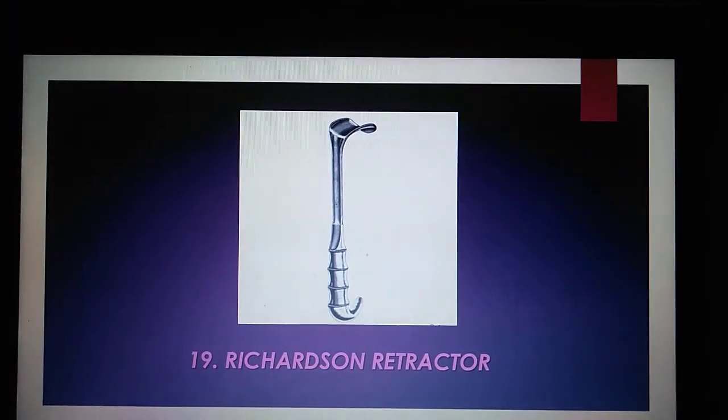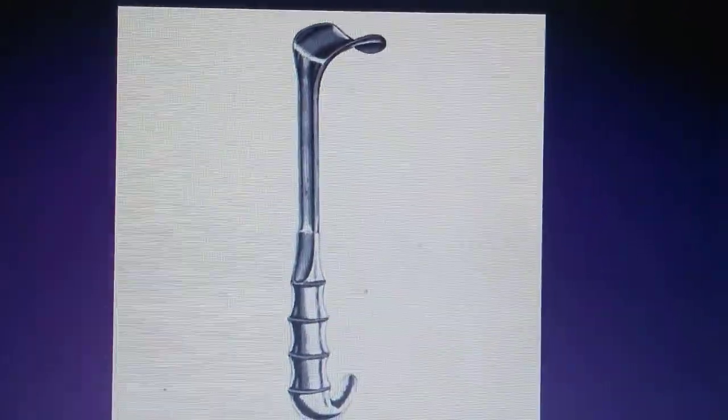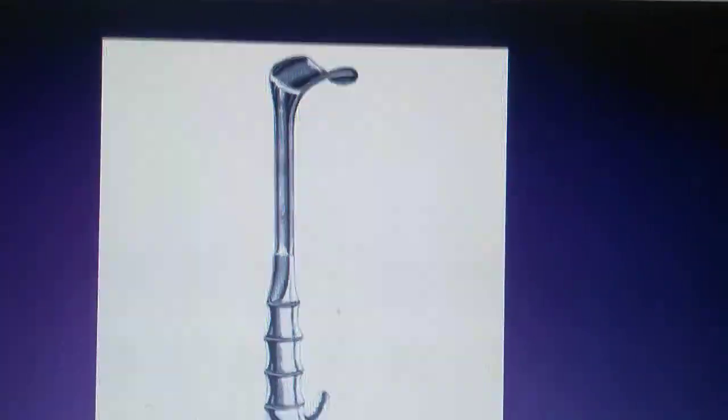The Richardson Retractor is a long retractor that can be used during procedures such as chest or abdominal surgery to grasp soft tissues using the curved blade.